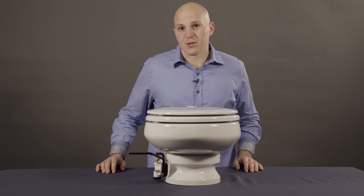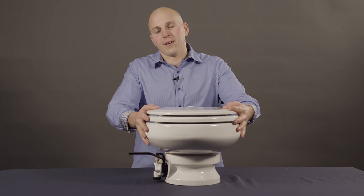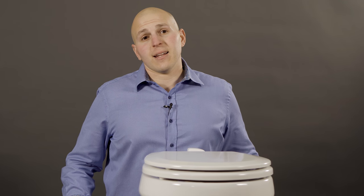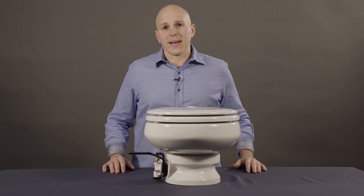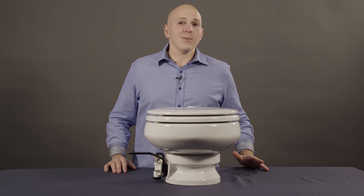Hi, I'm Jay from Aquastar Distributors and I'm going to talk to you about the proper operation of a VacuFlush toilet. I work with the Northeast Master Sanitation Distributor from Dometic and we get a lot of calls from people with VacuFlush who sometimes don't know how to use it.